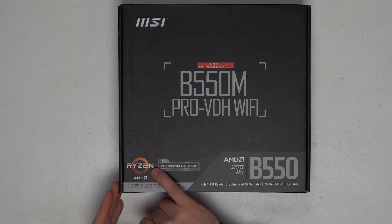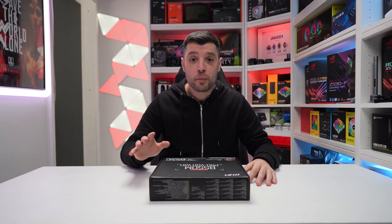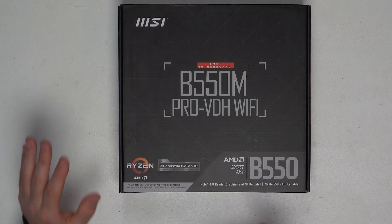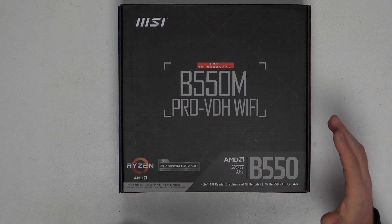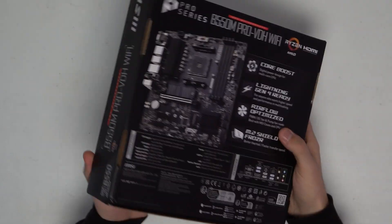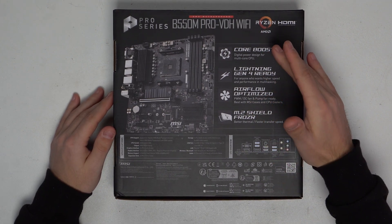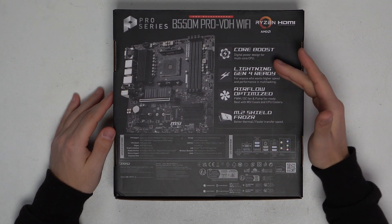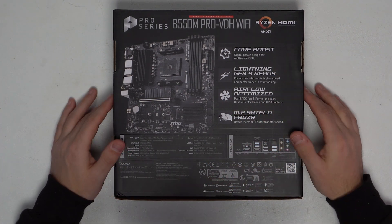Let's get it out and have a closer look at what you get. It's third gen Ryzen ready, so for anyone with 3000 or 5000 CPUs, you can plug them in and be ready to go. Note that it will not be compatible with either the 3400G or the 3200G, so if you've got integrated graphics, this motherboard is not going to be for you. On the back it mentions core boost, lightning Gen 4 ready, airflow optimized, and it's even got an M.2 shield as well.